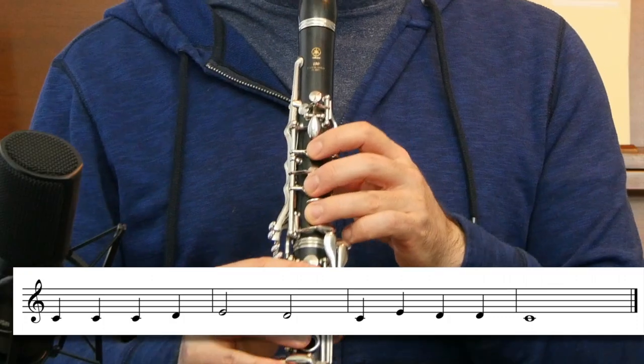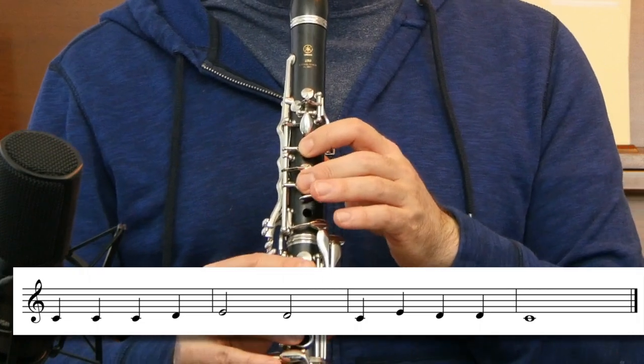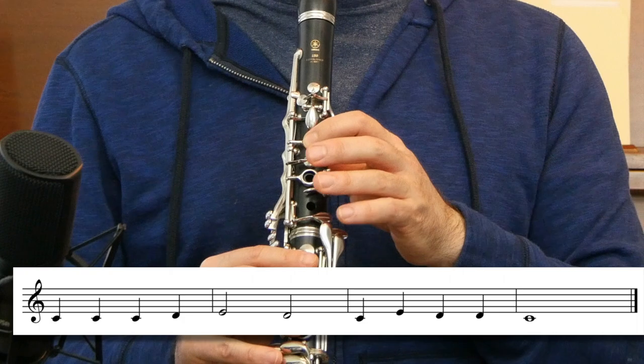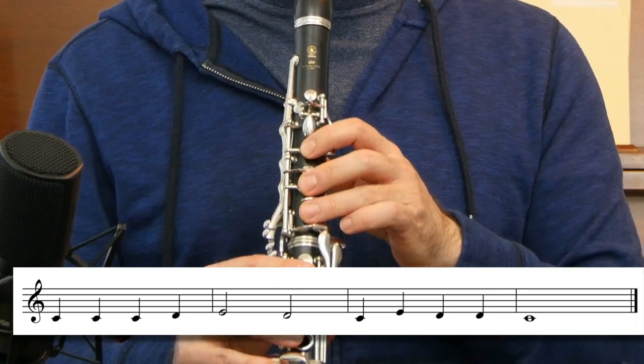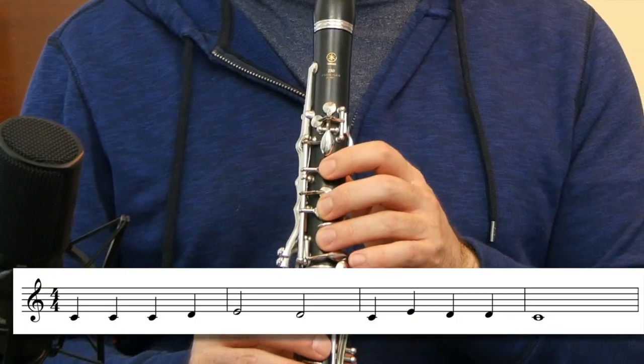One, two, three, four. Now we've practiced the song in smaller parts, so we're going to try to play the whole song from beginning to end — measure one all the way to measure eight. We'll use our metronome to keep us on beat. Let's give it a try. One, two, three, four.